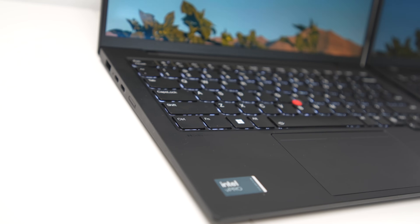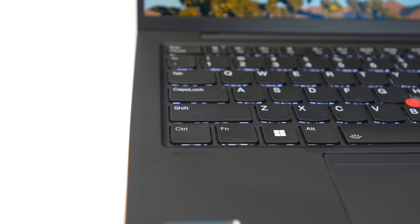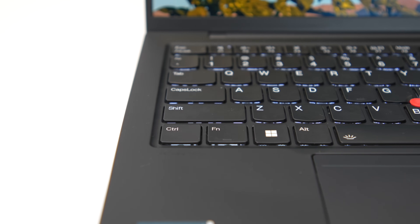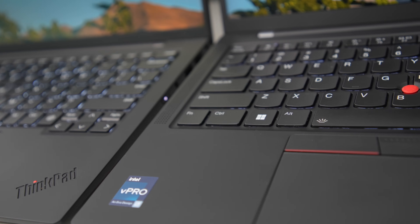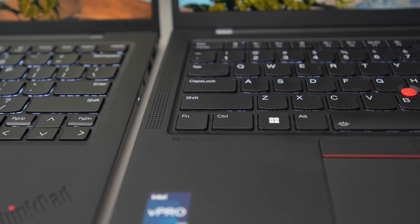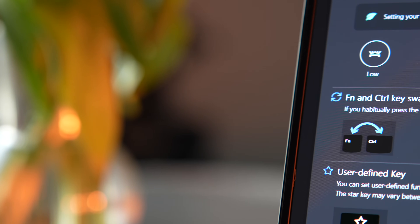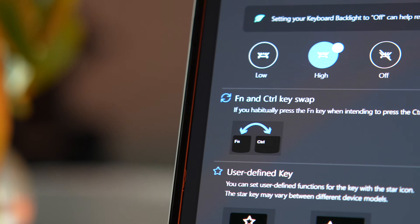The changes continue with the keyboard. If you compare the Gen 11 keyboard to the new Gen 12, you will immediately notice something different — the Fn and Control keys have been swapped. After all these years, Lenovo has decided to attract users from Dell, HP, Apple and other brands by making this significant change. This swap will affect all ThinkPad laptops moving forward. But don't worry, you can easily swap them back in Lenovo Vantage and ignore the new labeling if you prefer.